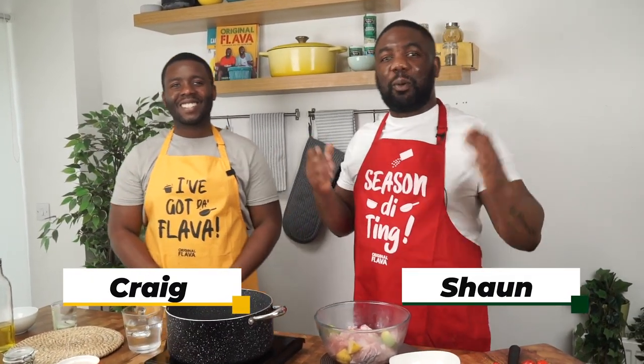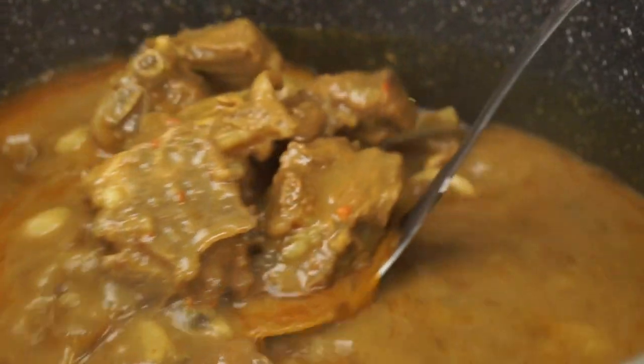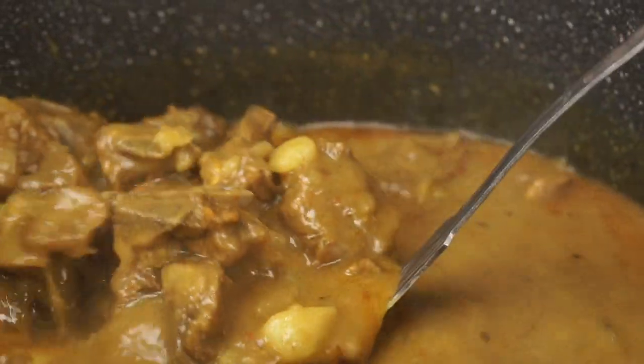Hey guys, good to see you! It's been a while, but we're back with some more flavor. We're looking forward to showing you this tasty recipe — one of our favorites, a family favorite, and a Jamaican and Caribbean classic: curry goat. One of Jamaica's and the Caribbean's most special dishes.